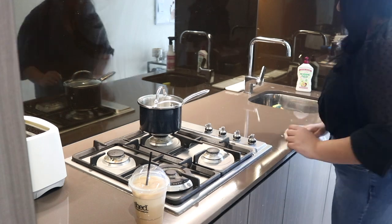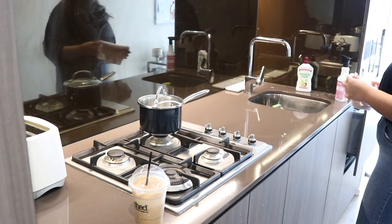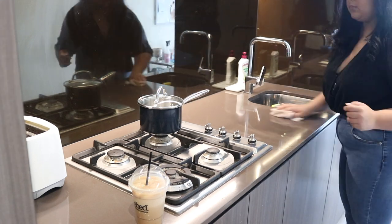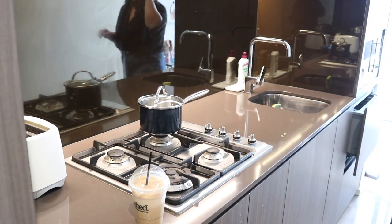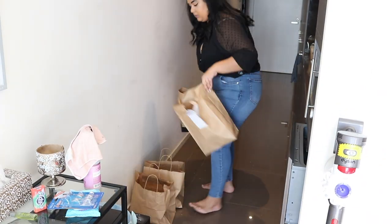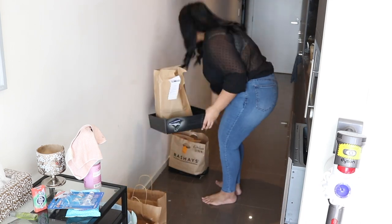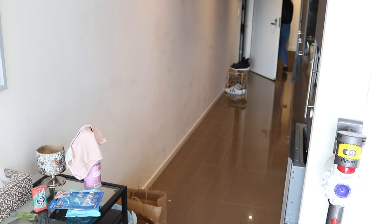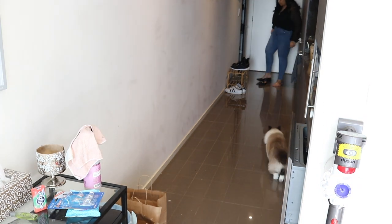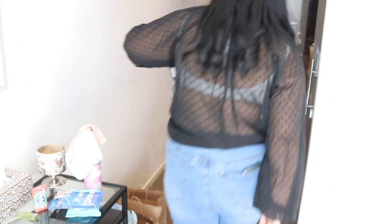For the first time ever I tried the Mrs. Myers spray. It was really expensive because I'm in Australia — just crazy expensive — but I tried it. It's not that exceptional, so I wouldn't recommend it. So I went ahead and took the trash out and fixed the shoes up.